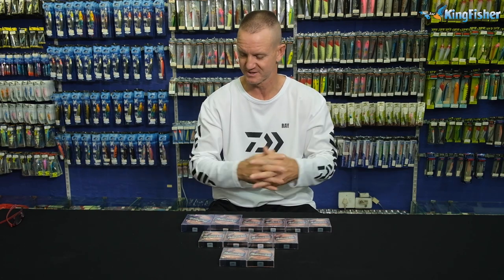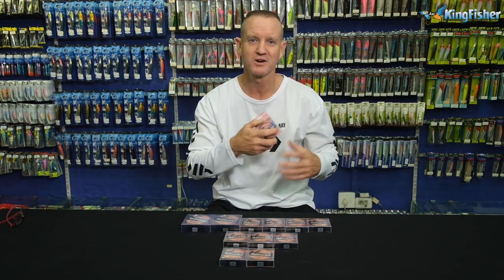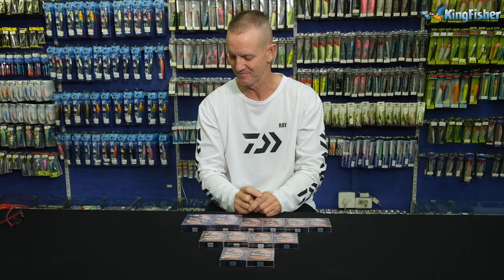All of them are 25 metre spools. So they are nice, small, easy to use when you're walking around. It goes in your pocket, very easy to keep with you. There we go, guys. Enjoy. Go out there and catch a lot of fish.